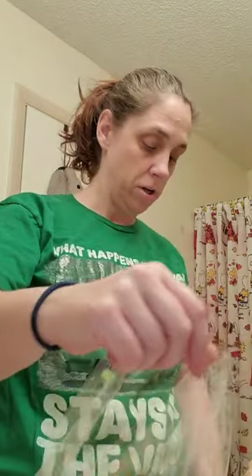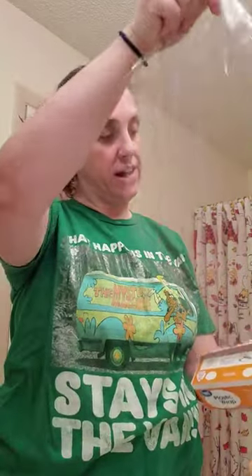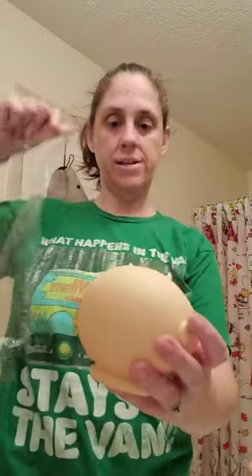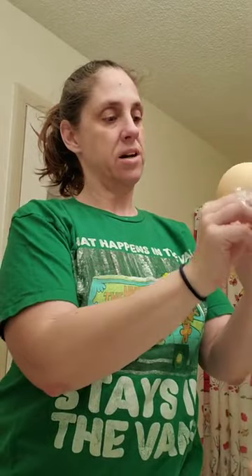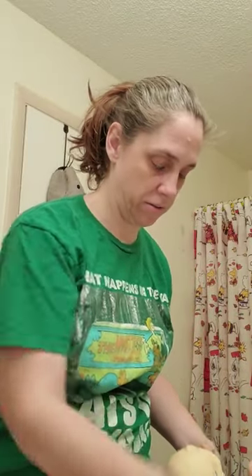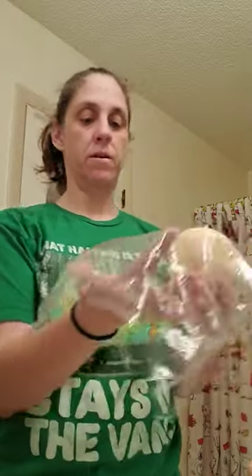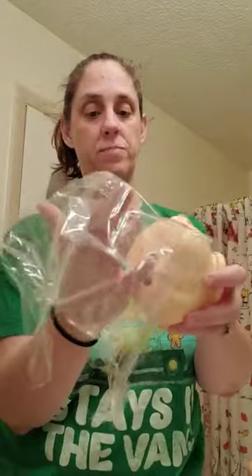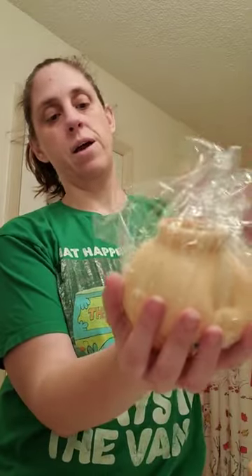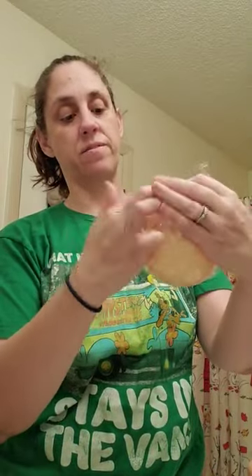Don't be chintzy with the saran wrap either, because it'll be a nice anchoring tool at the end of the doll's head. Since he's bald you won't need nearly as much as you would if your child has hair. You want it to be smooth — it will stick to itself, which is just a fun part. I take the palm of my hand and wrap the saran wrap over the top of the head. I just get the cheap stuff from Dollar General — thinner saran wrap is actually easier to work with.